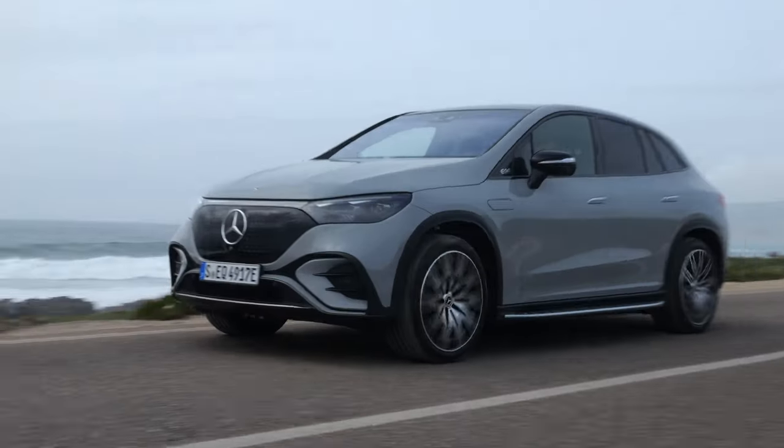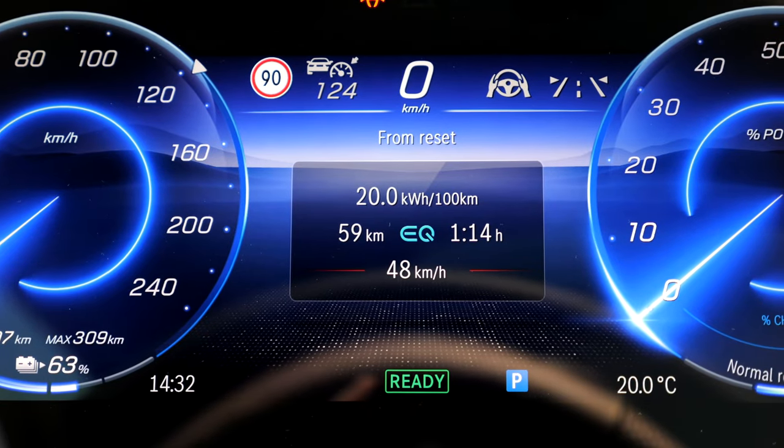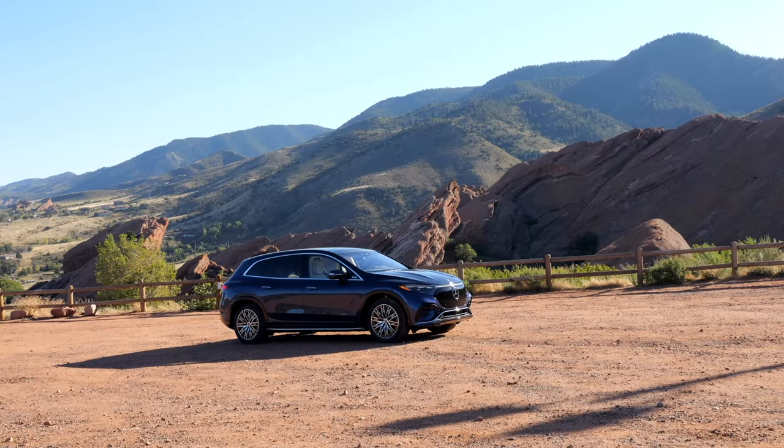Ideal temperature conditions today for running battery electric vehicles, and we scored consumption figures of 20 kilowatt hours per 100 kilometers — that's about 3 miles per kilowatt hour — meaning a real-world range of 450 kilometers or 280 miles. It would be a little less in worse temperature conditions, but the new standard heat pump will hopefully even that out a little more. If you want to compare the competitors like the BMW iX or the bigger brother, the EQS SUV, stay tuned.